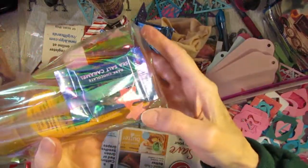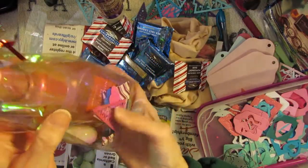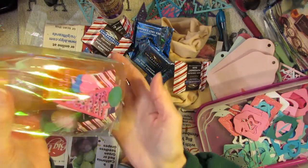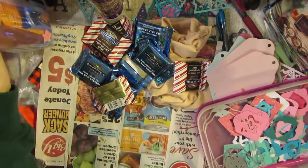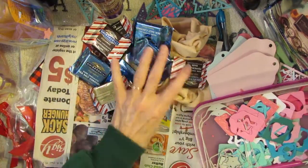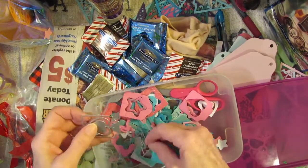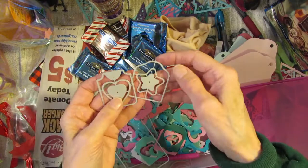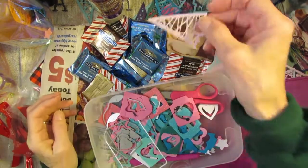I added a couple of stars and a couple of hearts to the bag — I just wanted to use that die and make it a little bit more festive. I was punching out the middles of the tags — some hearts and stars — using the same paper I made the trees out of.